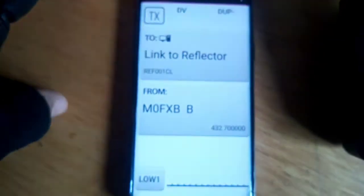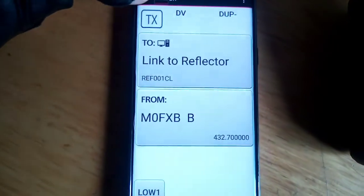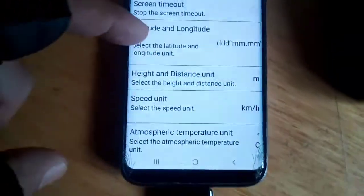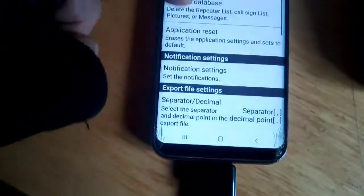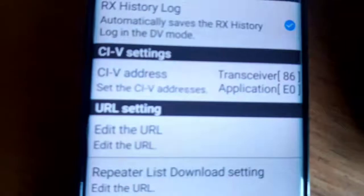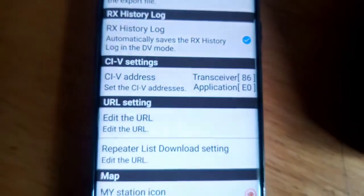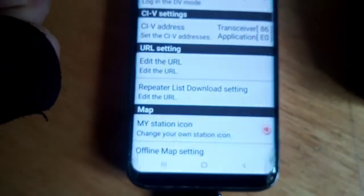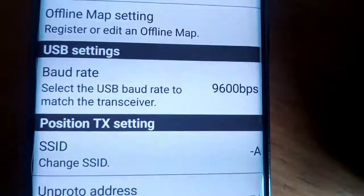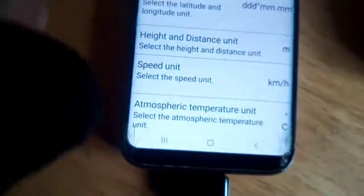There are other settings in the app as well. So go to Menu, then Application Settings. Most of these are by default, but you do need to make sure when you go to CIV Address it says 86, because that's what it says in the radio. If it's different in the radio you can change that. And the baud rate - 9600.